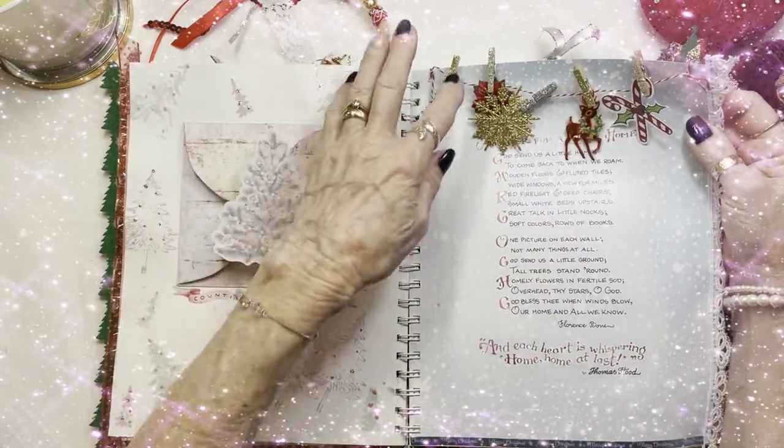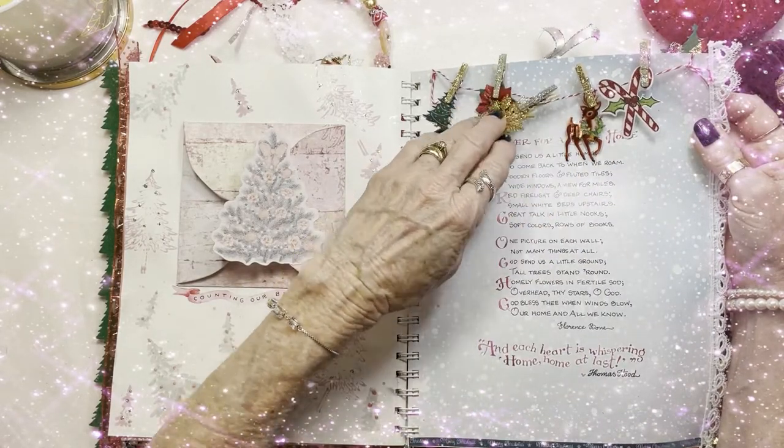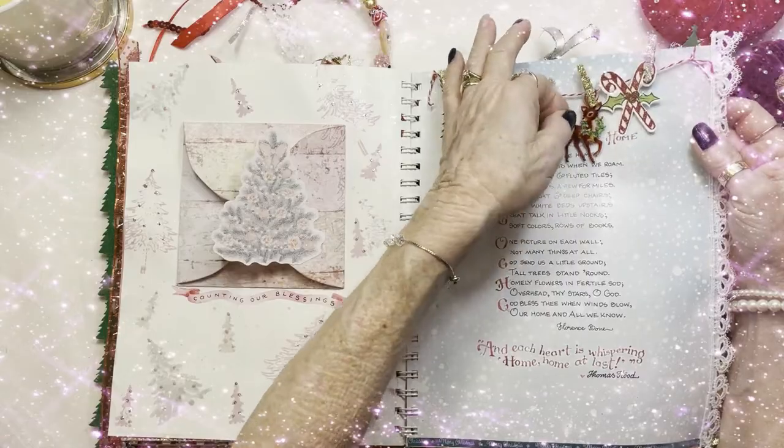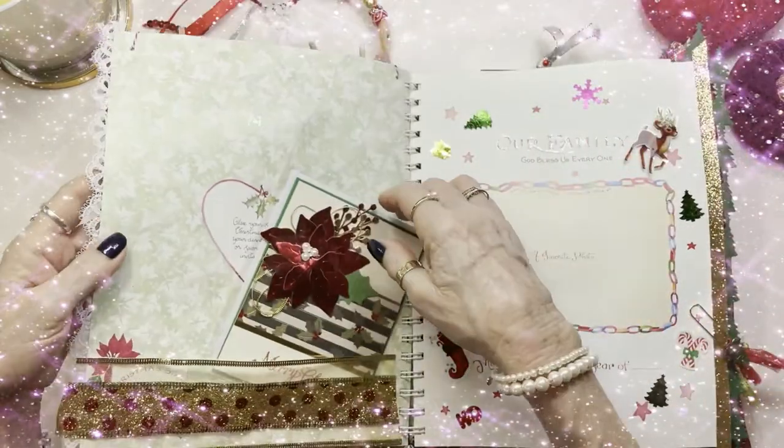Over here I made some Christmas garland, which I thought was really cute. And there's a poem here — it's actually a prayer, and it was a really beautiful prayer. I hope you enjoy reading that as well.